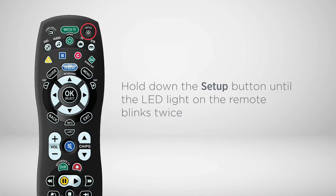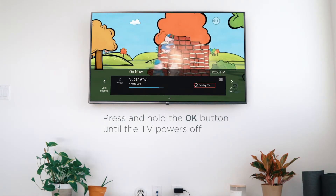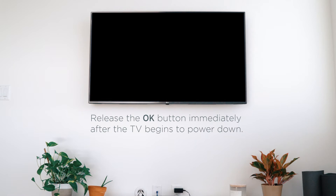Hold down the setup button until the LED on the remote blinks twice. Press the TV button at the top of the remote. Press and hold the OK button until the TV powers off. Release the OK button immediately after the TV begins to power down.